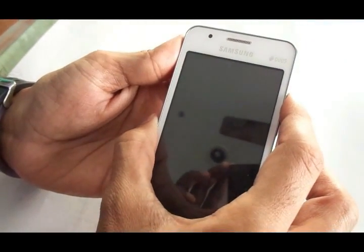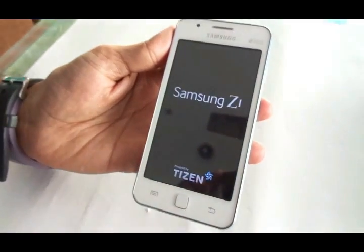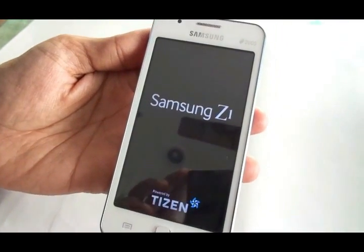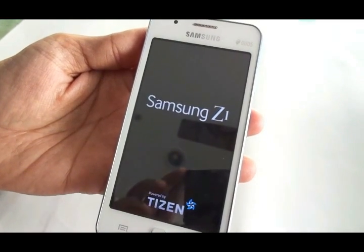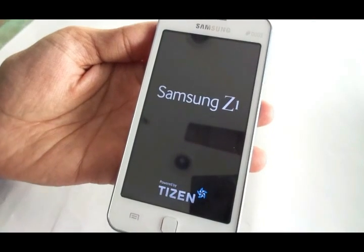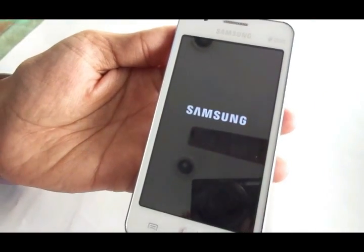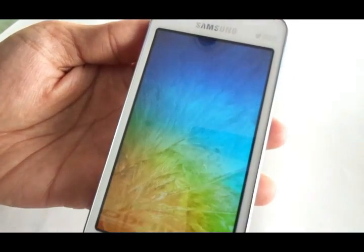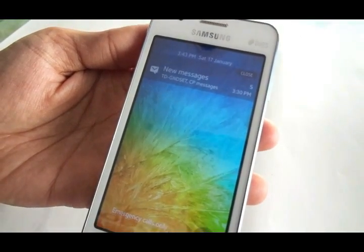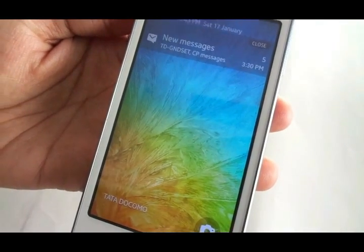You can expect a talk time of around eight hours as claimed by the company. The device dimensions are: height 120.4mm, width 63.2mm, thickness 9.7mm, and weight 112 grams. As you can see, it looks very upmarket and premium despite its budget pricing.